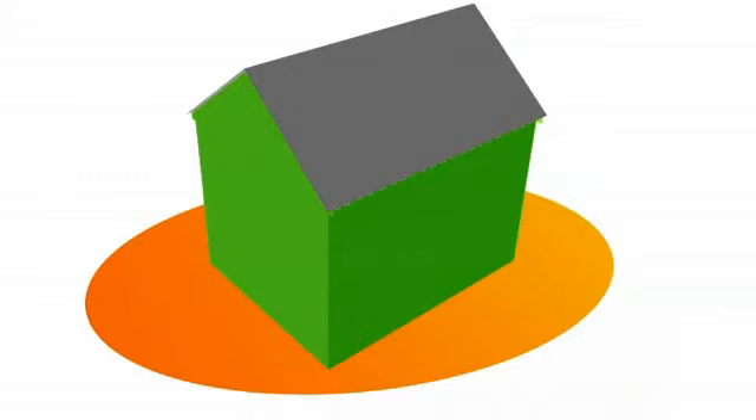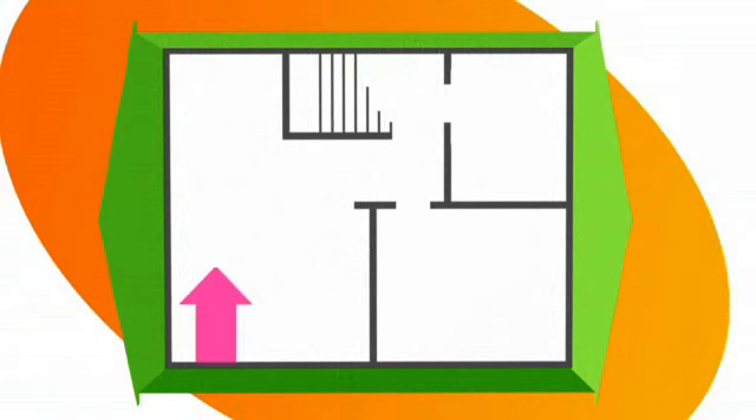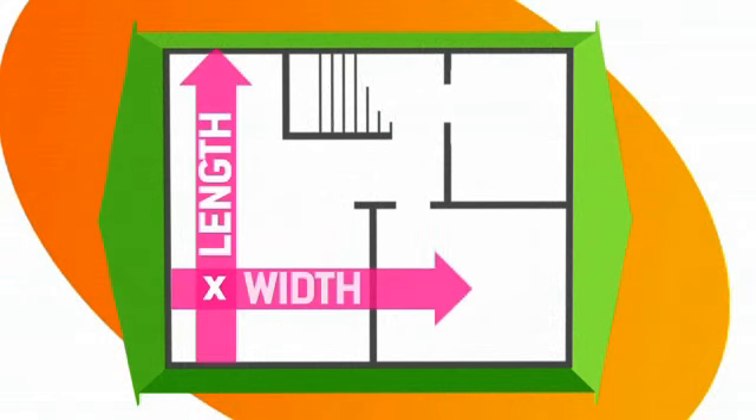How many rolls do I need? You work this out by measuring the room, or measuring the rooms below the loft space. Multiply the length by the width and this will give you the area you need in feet or metres.